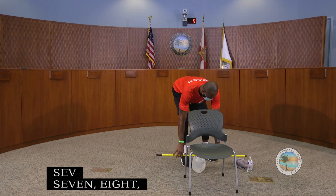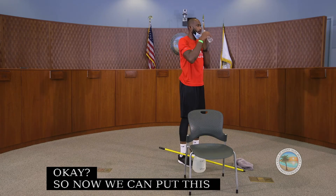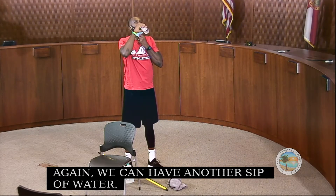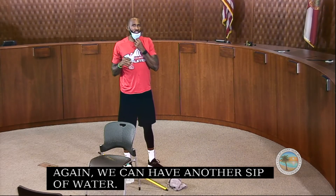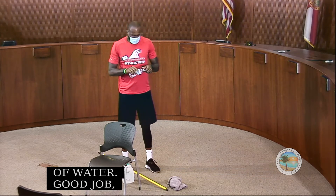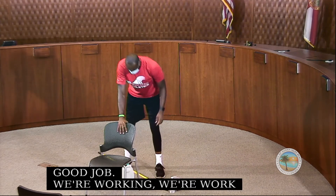Now we can put this down and have another sip of water. Good job everybody, we're working hard — staying mobile and getting stronger.